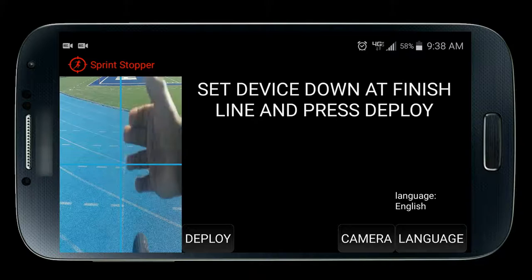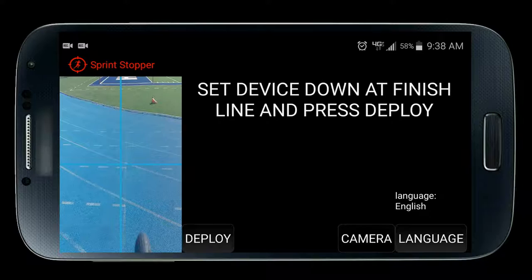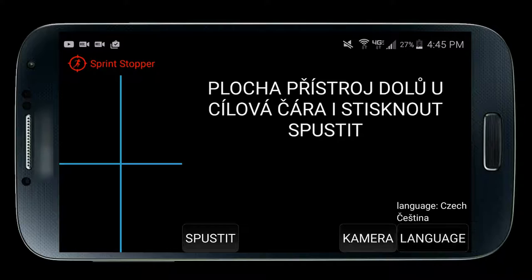Notice the camera button — this allows you to change between your device's front and back camera, as you may find Sprint Stopper easier to use with one or the other depending on your preference. This button will only appear if your device has more than one camera. Finally, there's the language button, which allows you to switch between the 19 built-in languages that Sprint Stopper has.